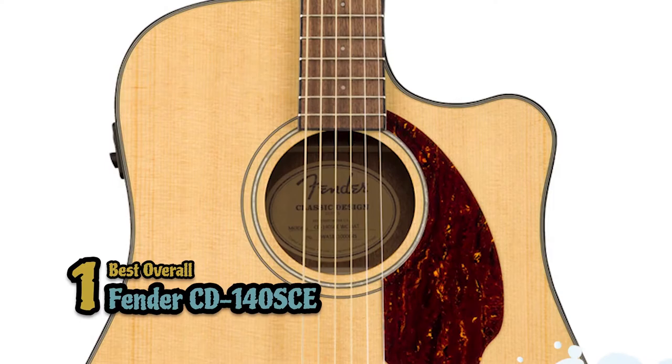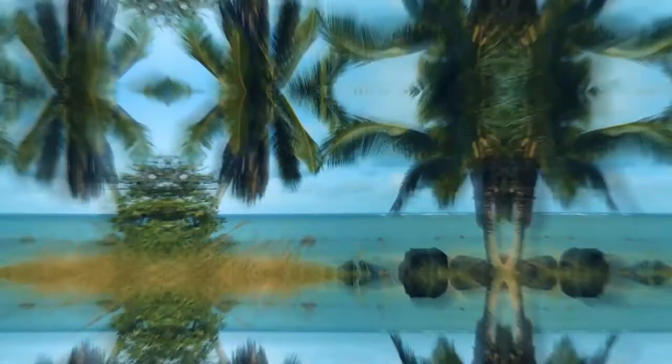There you have it, our top 5 best thin-body acoustic guitars on the market. Check out the links in the description below for detailed information and latest pricing. If you thought this video was helpful, please smash that like button and consider subscribing. If you didn't, let me know why in the comments below. Thanks for watching, and I'll see you in the next video.